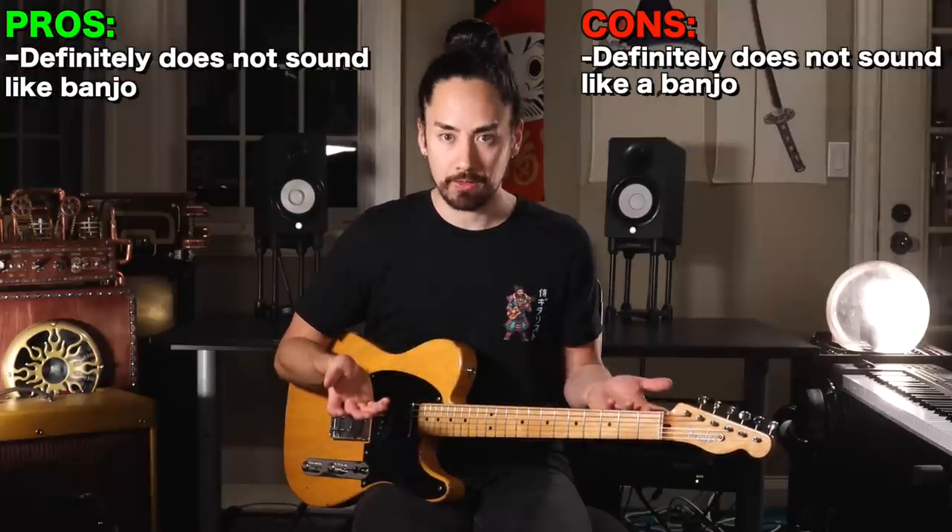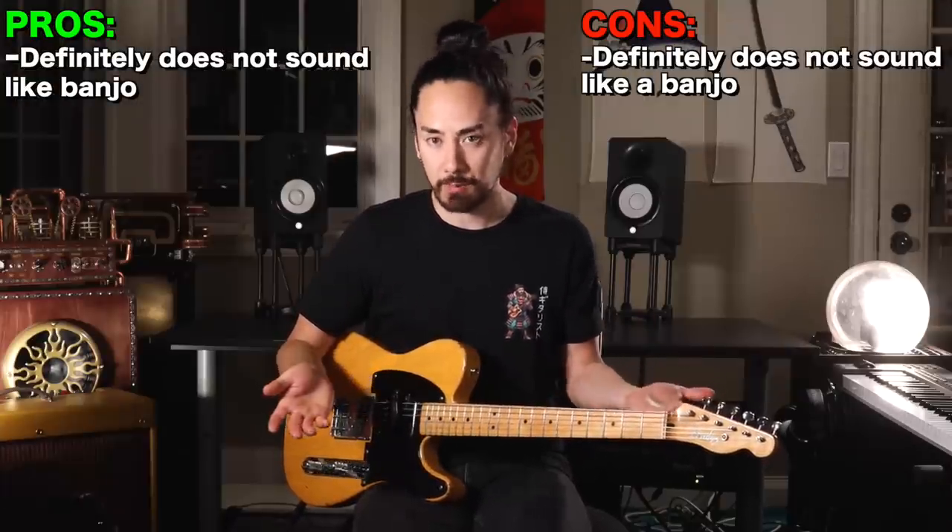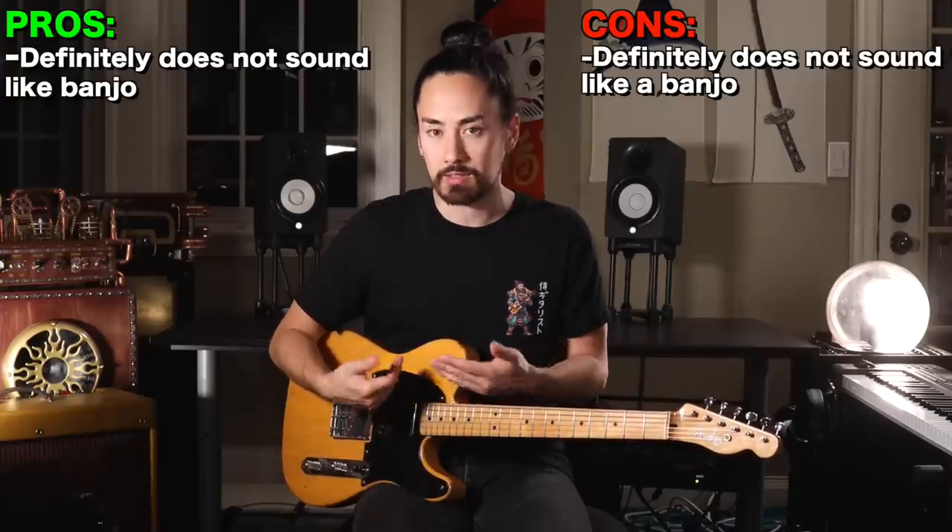However, it's only $35 and it does get you a somewhat unique sound that you have quite a lot of control over. It's not going to break the bank and I could see a situation where this thing comes in handy.